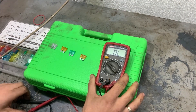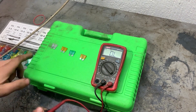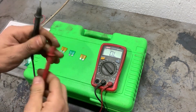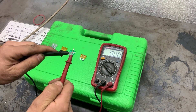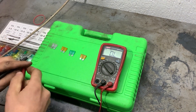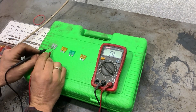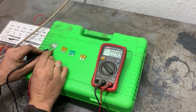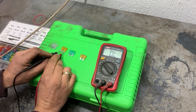When measuring the resistance of the fuses, the resistance has to be very close to zero. First we will check the resistance of the two cables — it has to be zero as well. Now we will start testing the fuses. If it shows something close to zero, the fuse is good. If it doesn't show anything, that means the fuse is blown. If it shows a lot of resistance, the fuse is also not good.